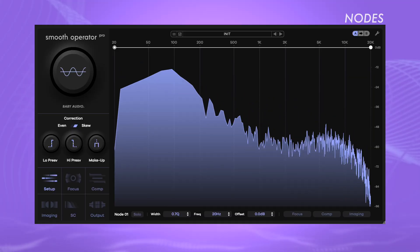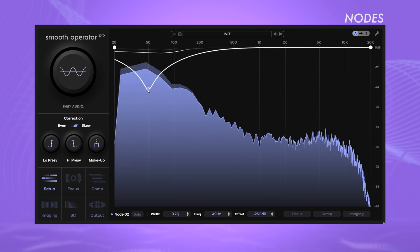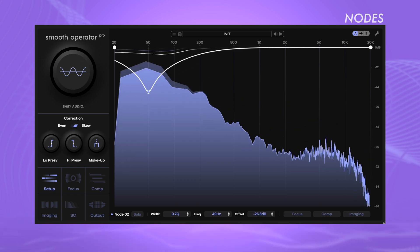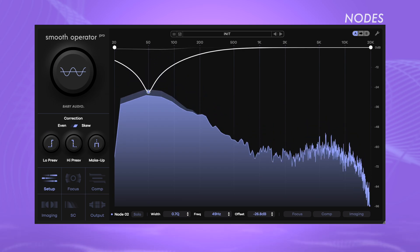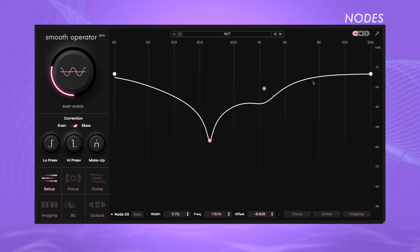For example, if you have a drum mix that you generally like but the kick drum is too bass heavy, keep the global threshold above the level, create a node for the bass, and lower that node's threshold. Instead of lowering the global threshold, create a node just for the bass and adjust it accordingly. Now only the bass frequency of the kick drum is attenuated while the rest remains unchanged. Add more nodes by double-clicking in the frequency display, and remove them by double-clicking again. Click the nodes to switch between them.